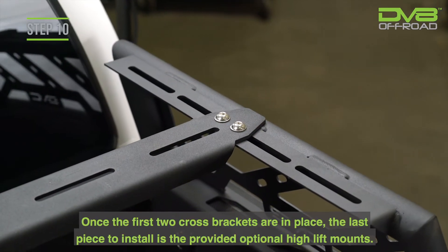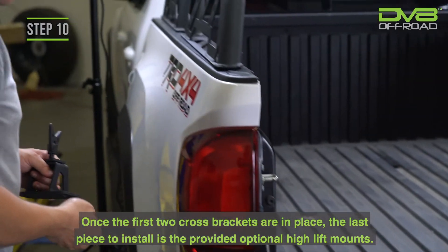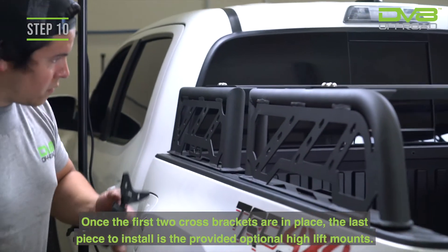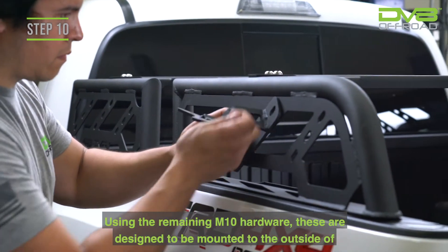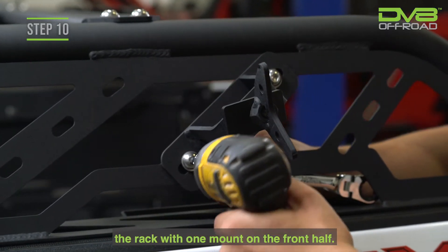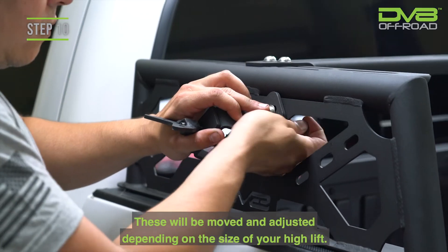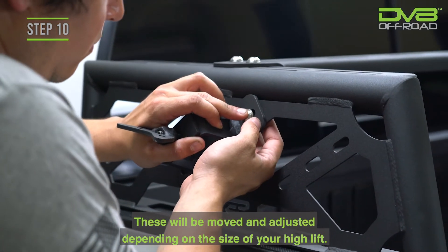Step 10. Once the first two cross-brackets are in place, the last piece to install is the provided, optional, high-lift mounts. Using the remaining M10 hardware, these are designed to be mounted to the outside of the rack with one mount on the front half and one on the rear. These will be moved and adjusted depending on the size of your high-lift.